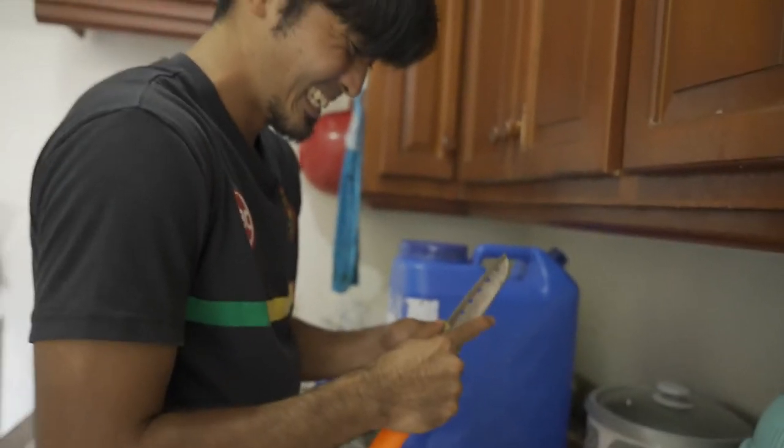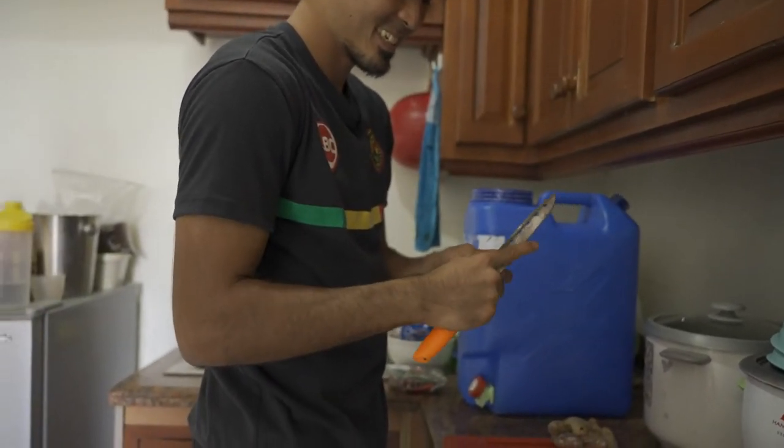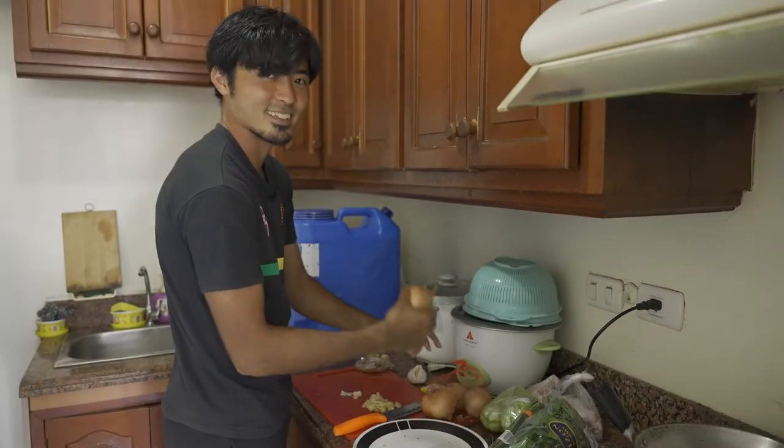So today you're cooking tinola — but if I asked you what's your best dish, your specialty, what would you make? Curry rice. Curry rice. Next, I'll cut onion.